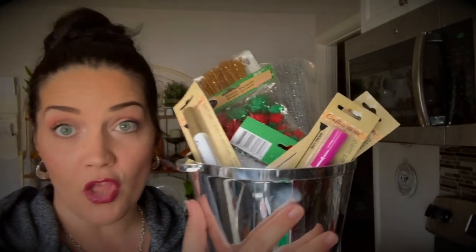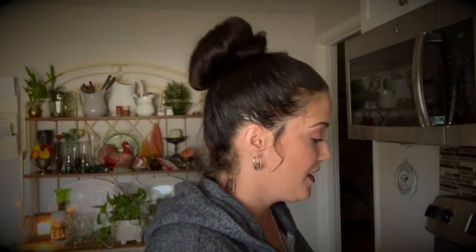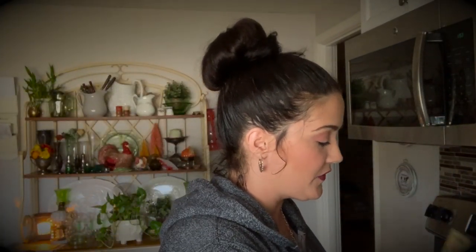Hey everybody, I have a Dollar Tree haul to share with you guys. I'm going to break this up into two parts — I don't want to bore you with too much. Part one will be the crafty items that I got, and part two is going to be the Christmas decor and little gifts that I was able to find there. So let's go ahead with part one — I have a lot of goodies in here.